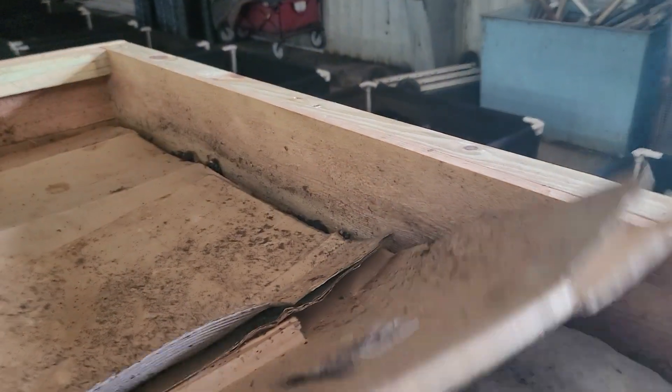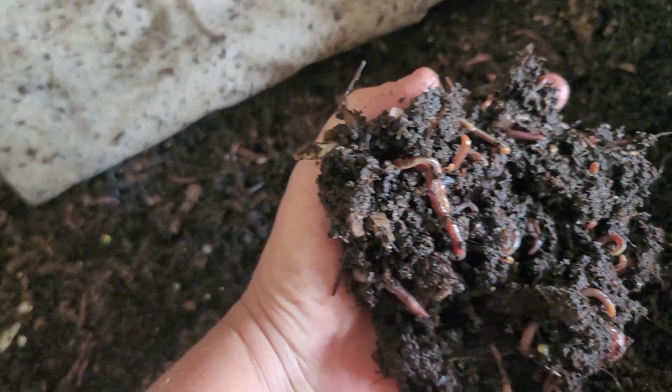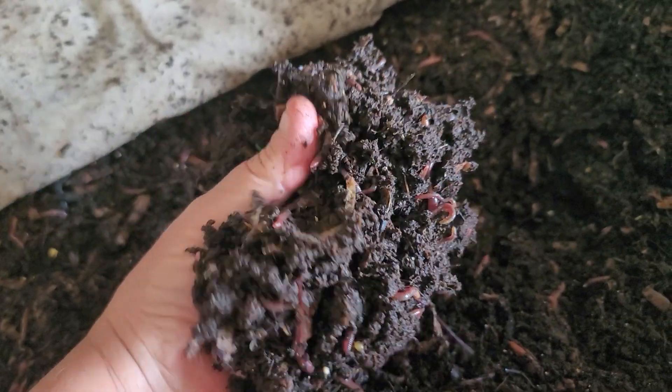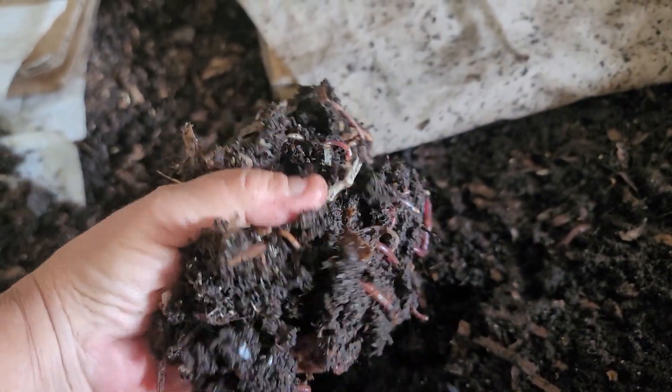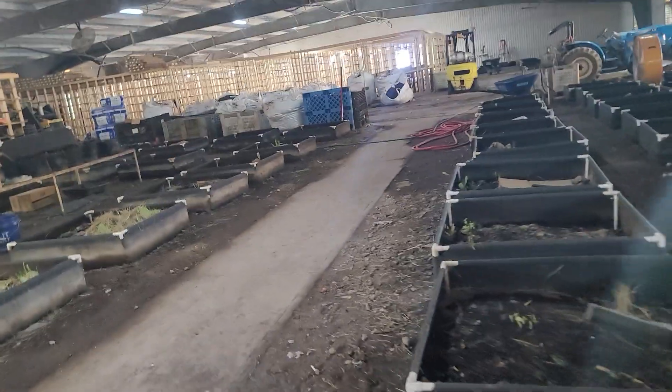I am just utterly amazed at how good these worms are doing in this bin. It's just phenomenal.